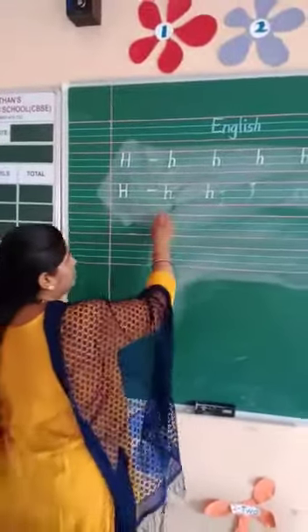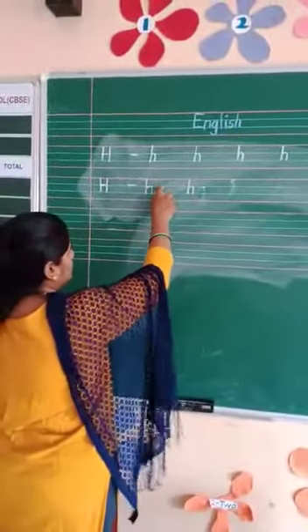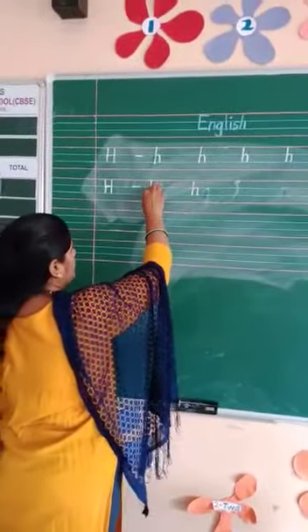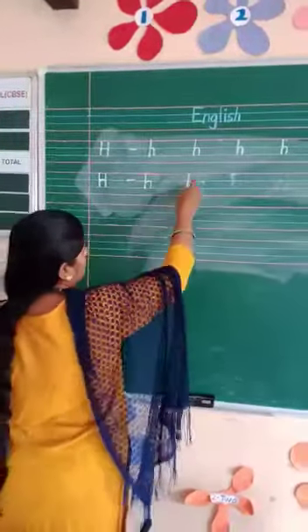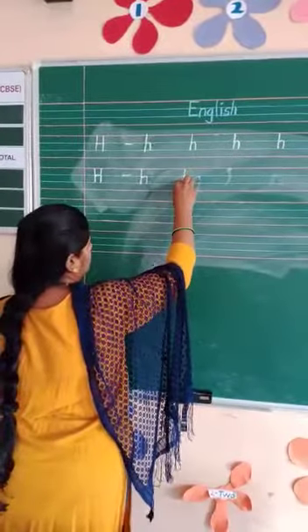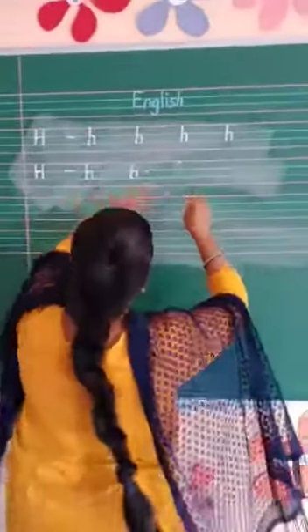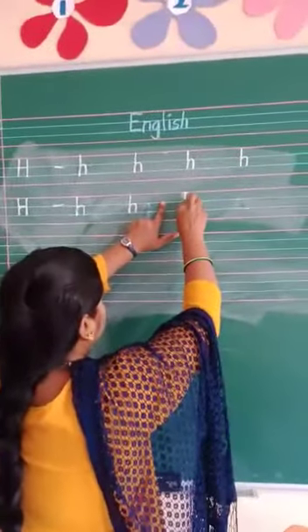Let's see how to write small h. It's very easy. You have to write in three lines — red line, new line, new line. Standing line, go in the middle, take a small turn, standing line. Go in the middle, take a small turn, standing line. Take a small turn.